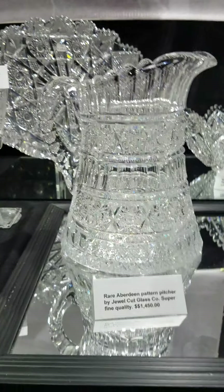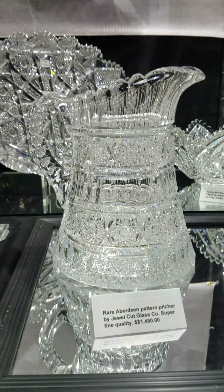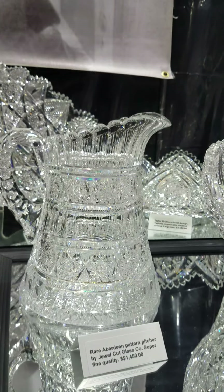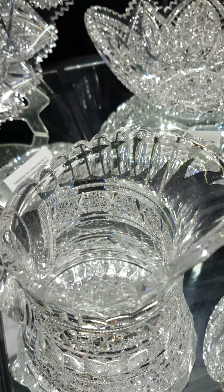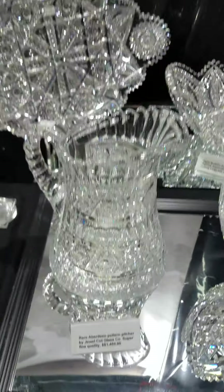There's another great one — Aberdeen pattern by Jewel Cut Glass. I've never seen this blank before; it's quite impressive. I like the wide base and the repetition of the pattern. It's clear glass and very well cut. That piece is $14.95.